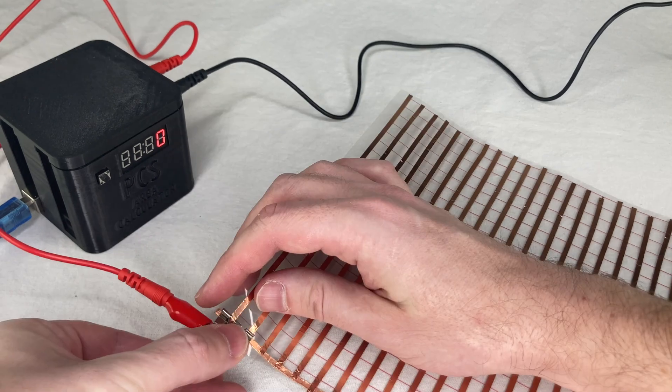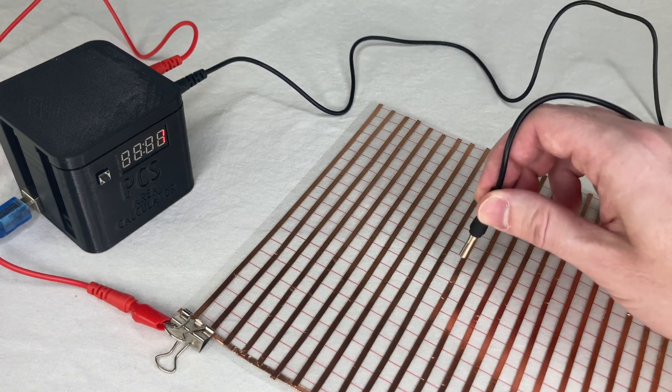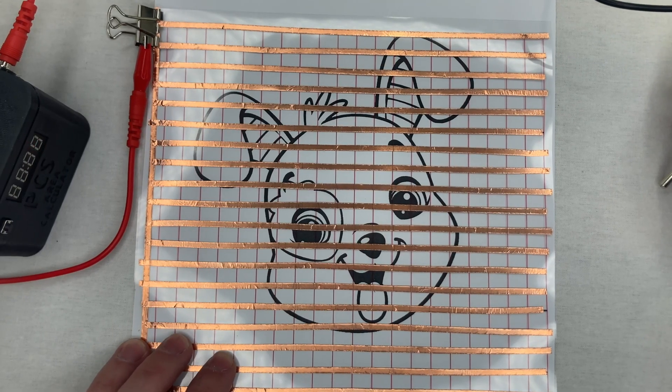Bob tells me that electroplating onto thin, flexible materials was a major challenge for them back then. All the engineers told them it had never been done before, so Roy and Warren just did it themselves in their own shop. Bob says he has some original blank ones without the copper on them, but no finished ones.